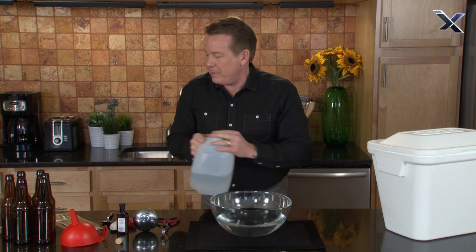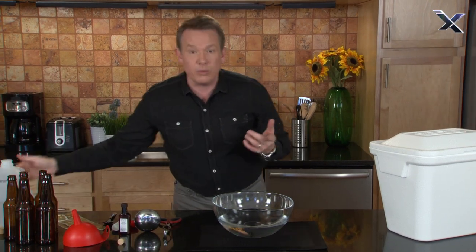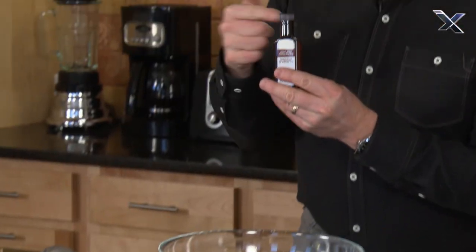You can pick any flavor you want, but in this particular case I want to make root beer. So we have plenty of root beer extract.